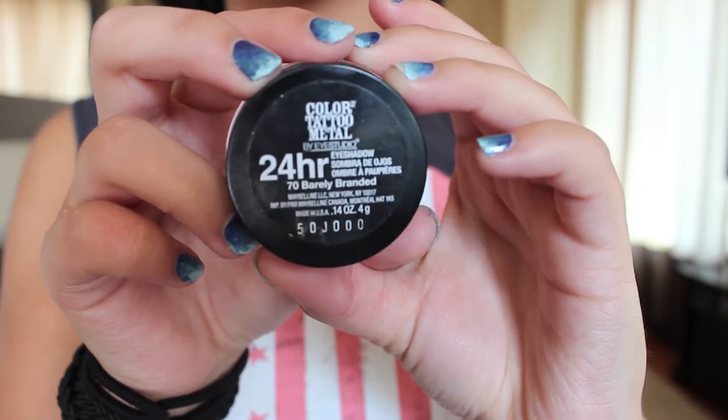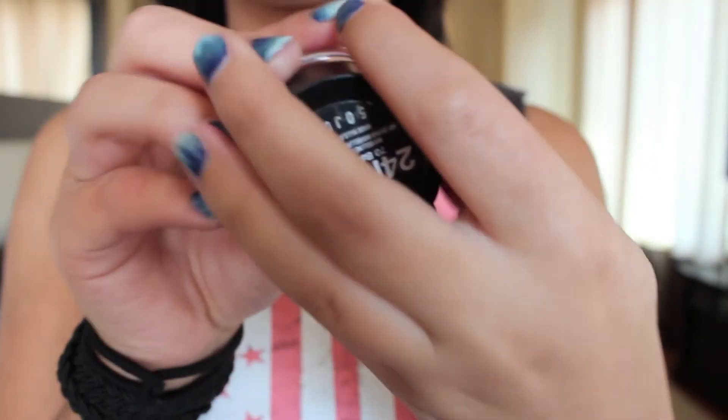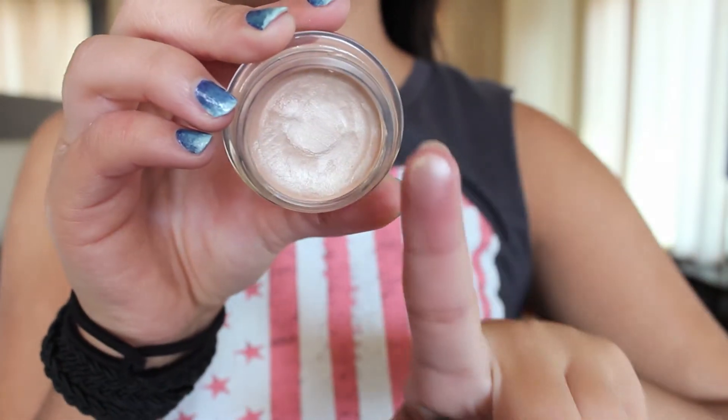Starting off with the eyes, I'm going to prime my eyes using the Maybelline 24 Hour Color Tattoo in Barely Branded. This will help the eyeshadows stick and last, and I'm just going to blend this all the way up to the brow.